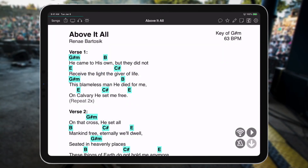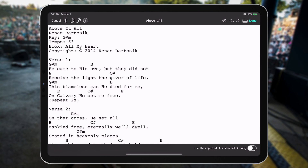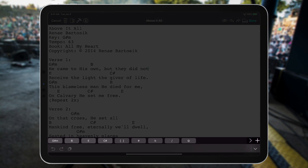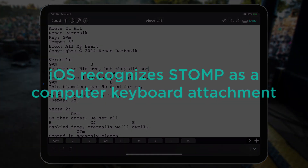If you want to edit a song's content while the stomp pedal is connected to your device, once you tap the song editor icon and tap on the screen to edit your song, the keyboard is nowhere to be found. The reason for this is because the stomp is currently being recognized by your device's iOS as a computer keyboard attachment.